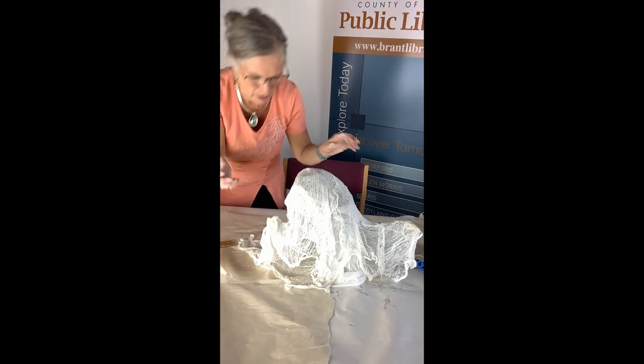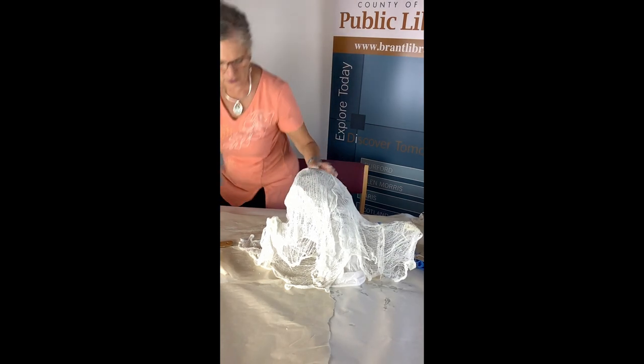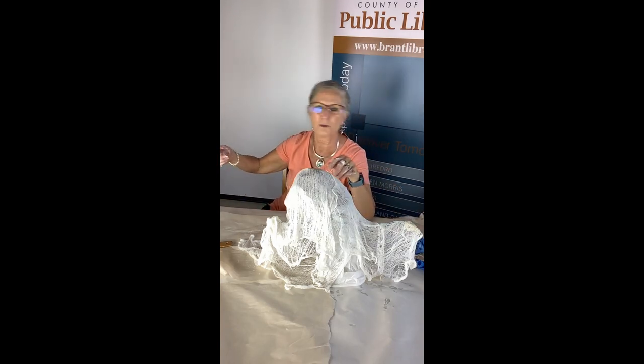So you see it's kind of a mucky job, but have fun. Enjoy the process, as I always say. Have fun mucking and be safe. See you soon, bye!